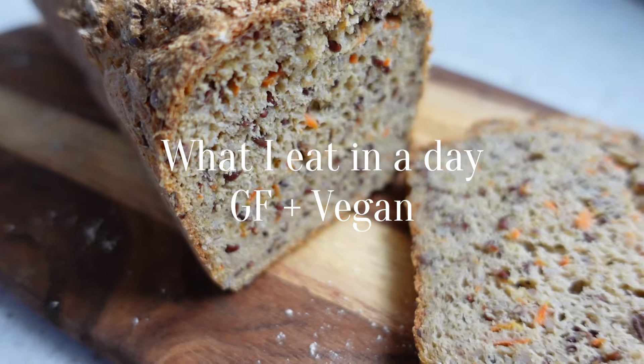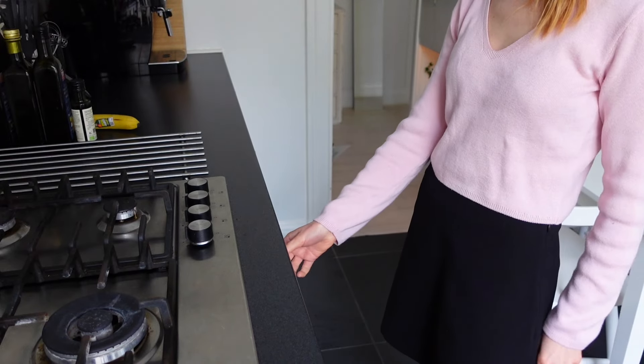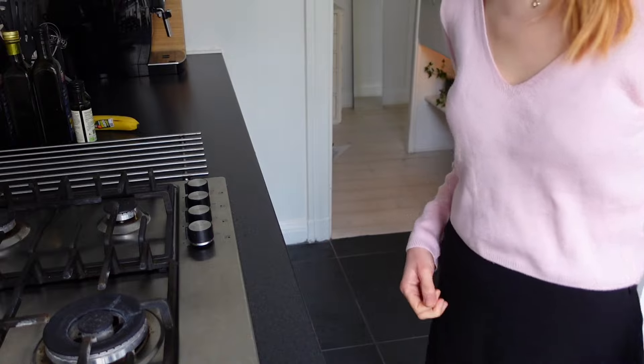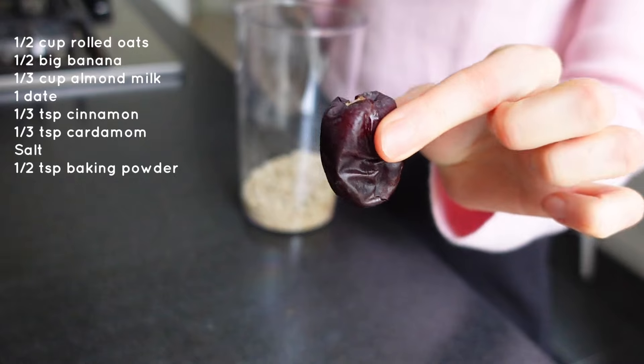Hi everyone, welcome to another what I eat in a day as a gluten-free vegan. So I started with a super delicious breakfast that I actually tried for the first time this week and have eaten every day since. It's baked oats and it's so good.